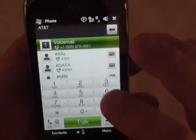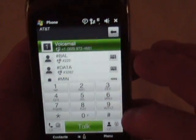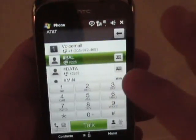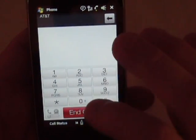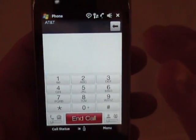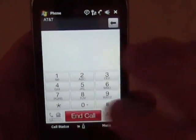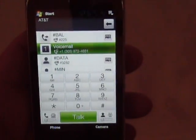It works out pretty good. Don't want to call anybody right now. Click here and there's your keypad. Let me go back out of there. I got the wrong number there. Anyway, not really a whole lot to show you there.